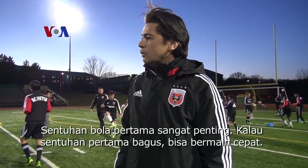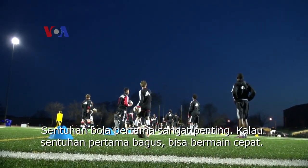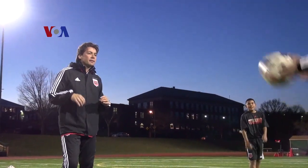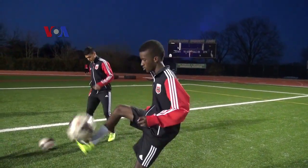We have a couple of exercises — it's only about touches. Now you are training your first touch. The first touch in soccer is so important that when the first touch is good, you can play much faster soccer than when you have trouble with your first touch.